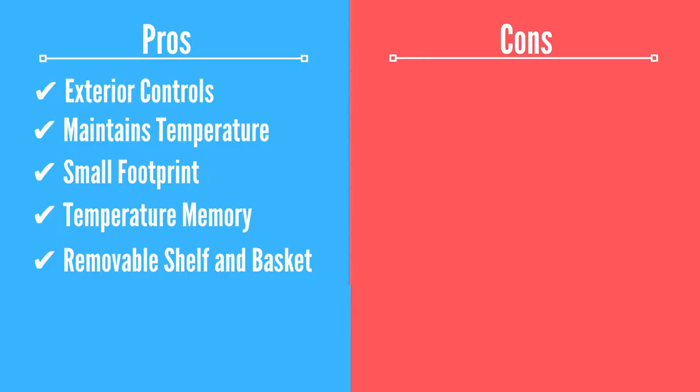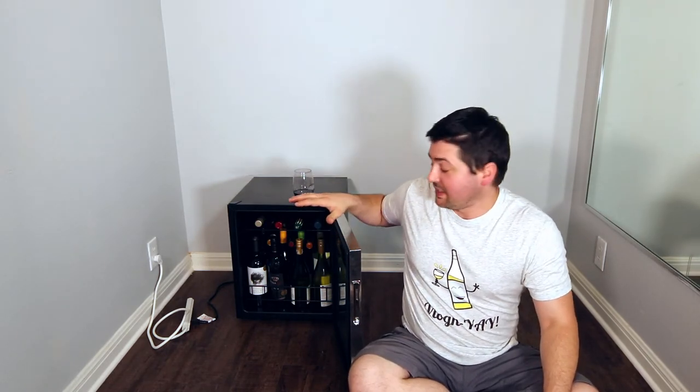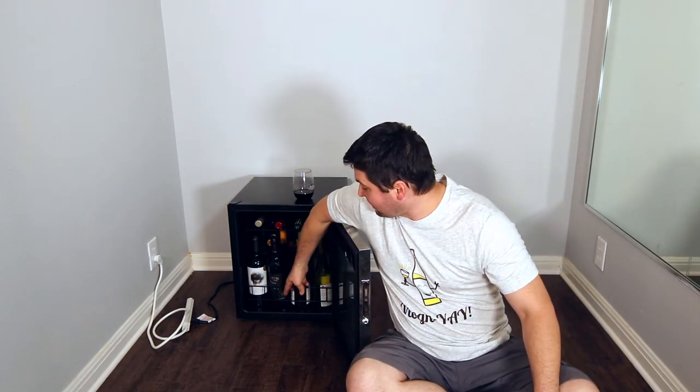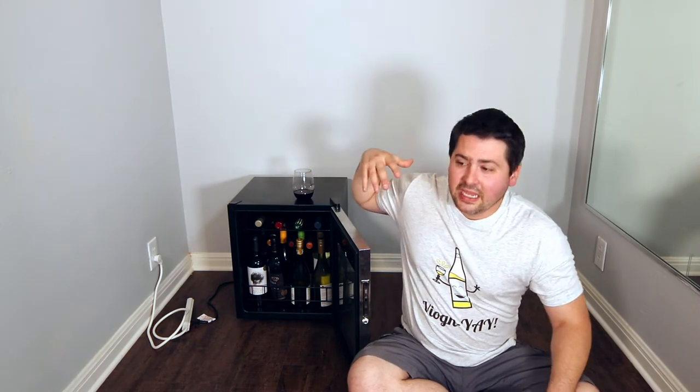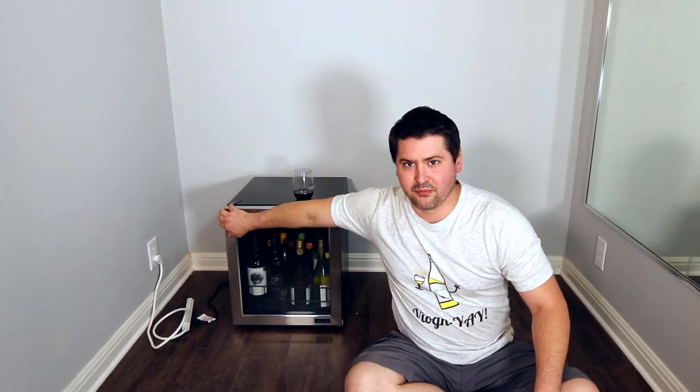The next pro is the removable shelf. The shelf is actually removed right now because I have a lot of samples to review and needed to maximize the space. I went ahead and took that shelf out and moved things around. The secure basket at the bottom doesn't come out — that's nice. If I needed a little more space for bottles to lay down safely, I could put that shelf back in. That removable spot allowed me to get another three or four bottles into this fridge.